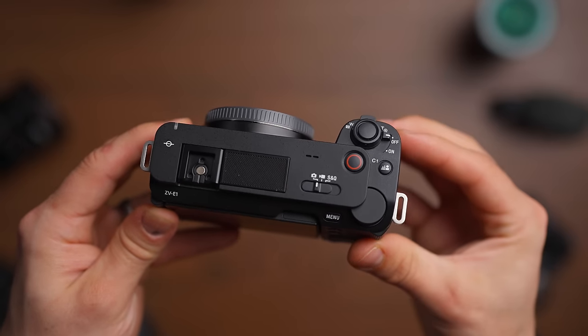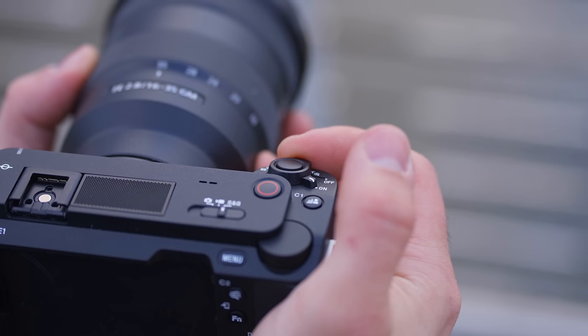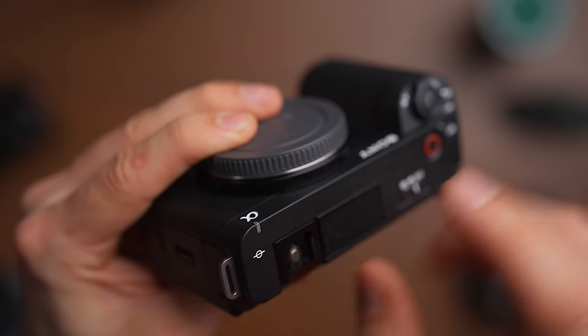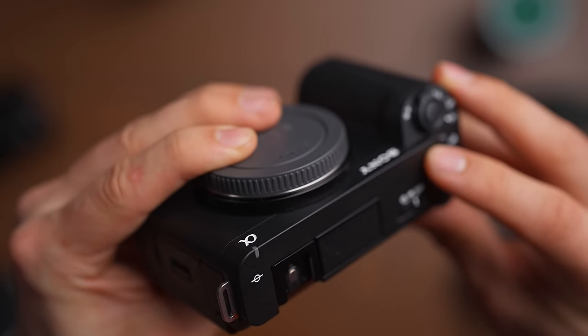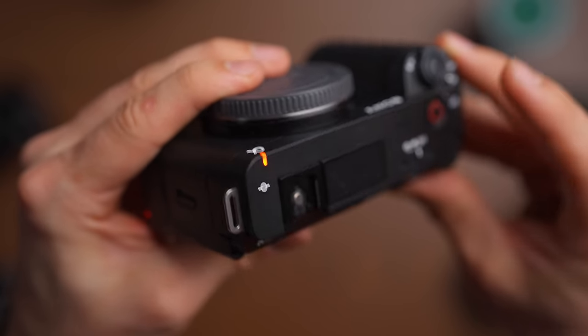You also have the big record button up top, inherited from the ZV series, along with an on/off switch and zoom lever. You have the tally light here in the front, which I love — especially since I didn't have it on the a7S III. Now it's the indicator that the camera is actually recording. I can't tell you how many times I pressed record thinking I was already recording. You can also turn the tally light on or off.